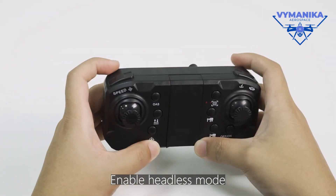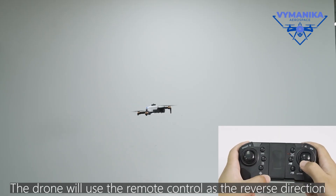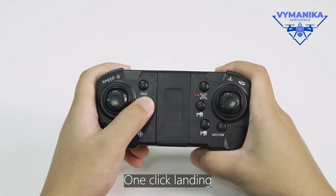Enable headless mode. The drone will use the remote control as the reference direction. One-click landing.